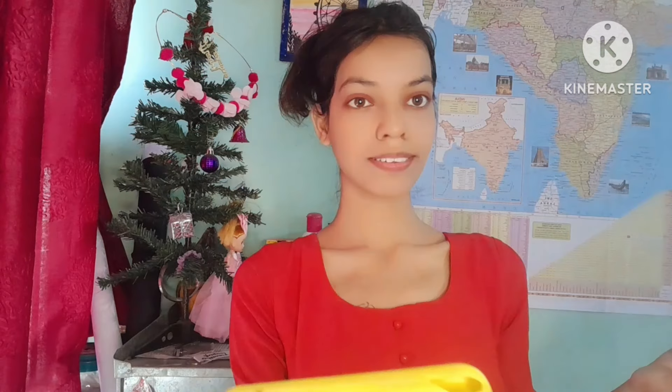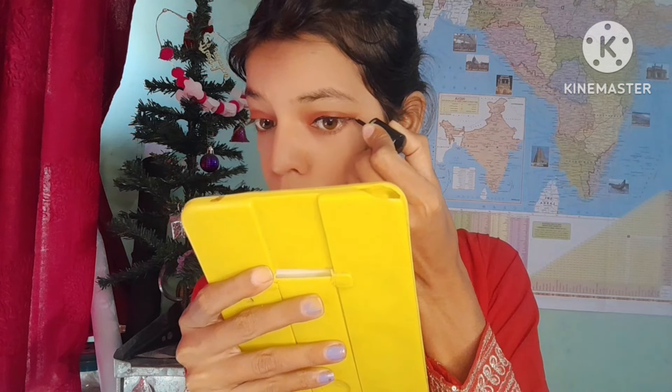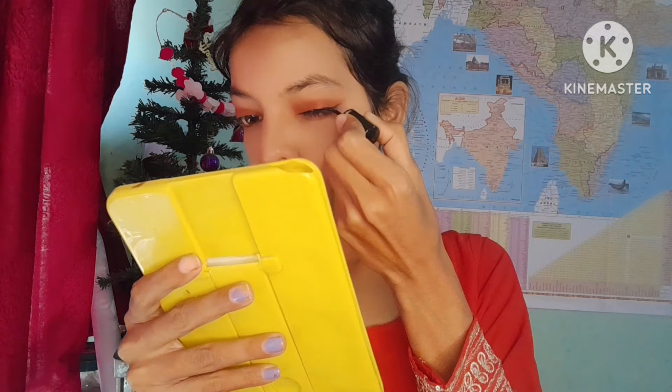I am applying the eyeshadow palette shades. The other eye shadow is looking very good. I don't know exactly how it looks but the eyeshadow is complete. Now I will use eyeliner — I have a liquid eyeliner but sometimes it is difficult to use. I use this eyeliner which gives a good look, and the other eye shadow looks very good too.